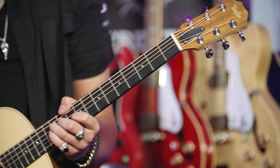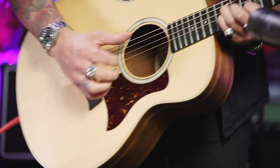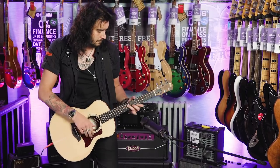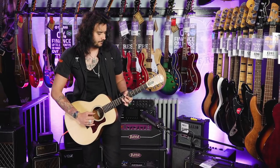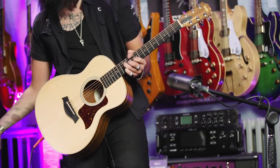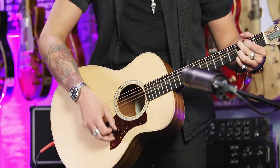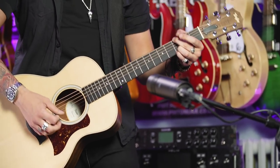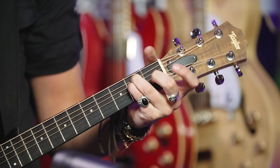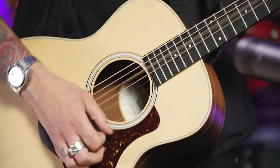Here are some sounds through the preamp. [Music and guitar playing]